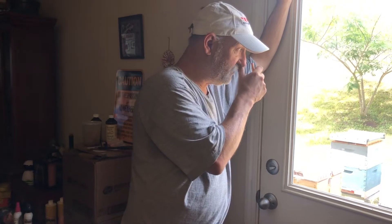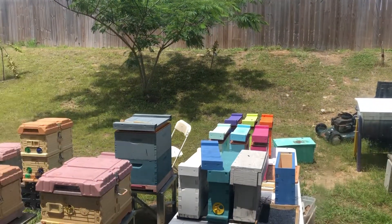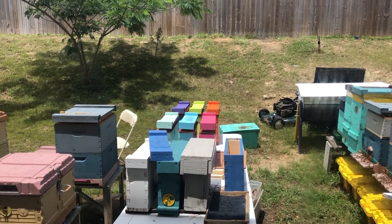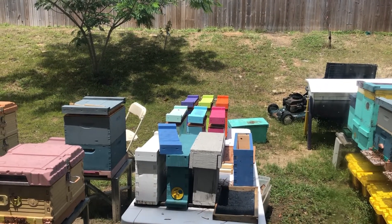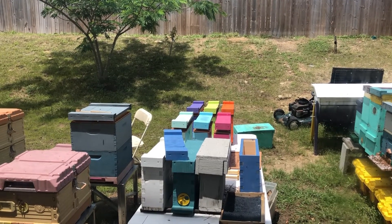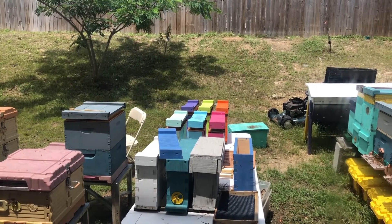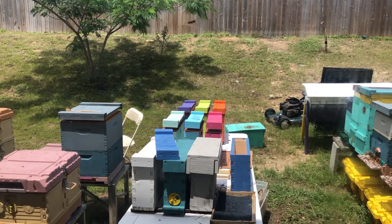We didn't want the original queen back in the box — we wanted a virgin in there. So we took these mini-mating nukes. The lime green one and the orange one have virgin queens in them with frames and bees. The light blue one over to the left has the original mated queen in it with frames and some of the bees that were swarming. The two next to it have virgin queens with frames and we're going to feed them — that's why we put feeders on them.